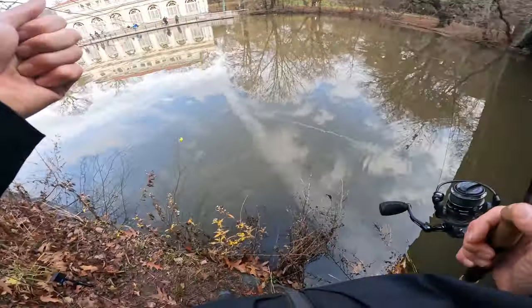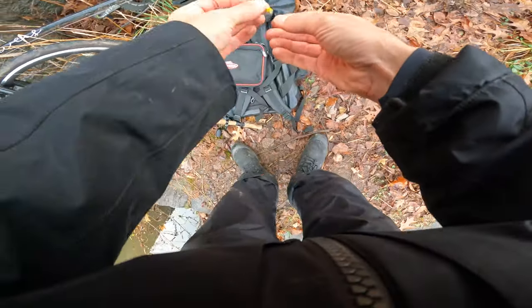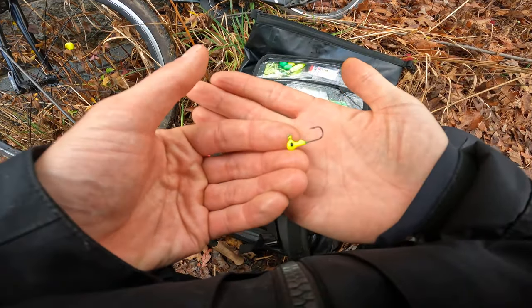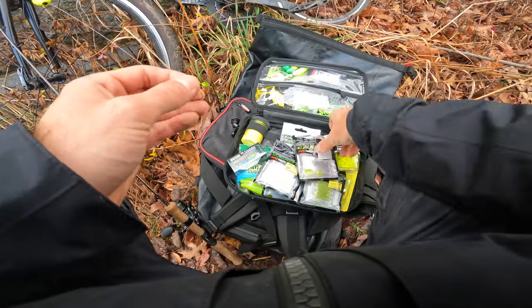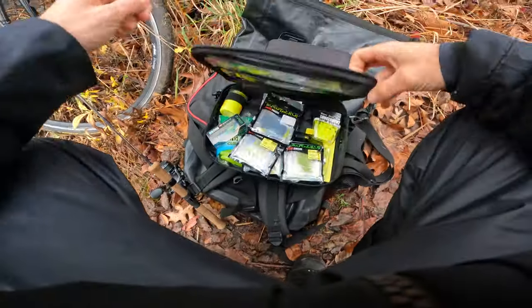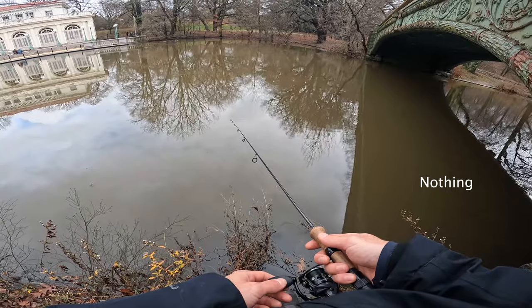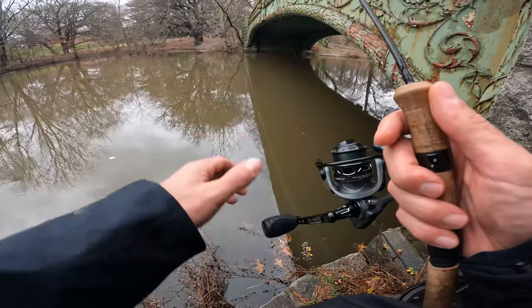Fish want nothing to do with this jig — they're just not even touching it. Just to make sure I'm not going crazy and the bite didn't shut off, I'm going to switch to something else. I was using 3/32-ounce earlier — I think I'm going to switch to 1/32-ounce and use this EuroTackle Wi-Fi. We got that chartreuse EuroTackle Wi-Fi rigged up. I think the bite shut down. That's all she wrote, folks.